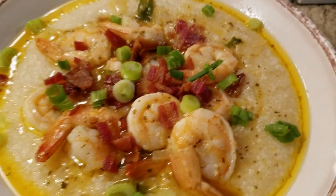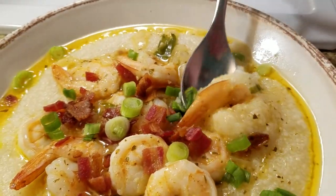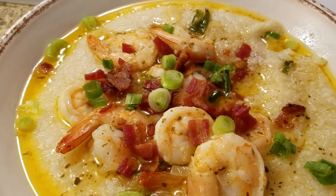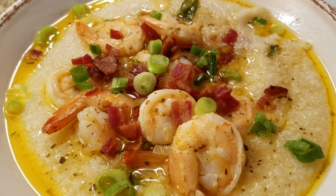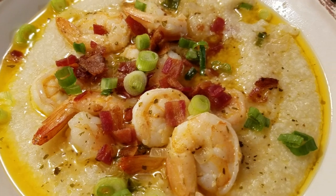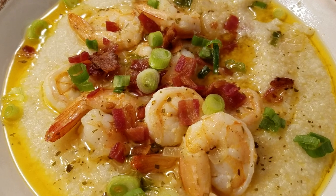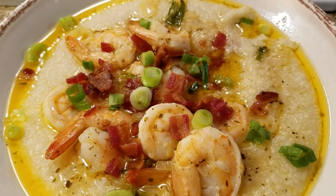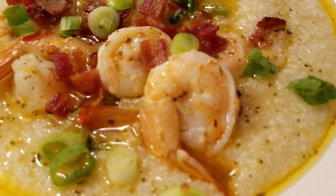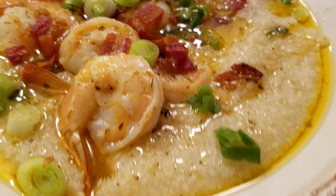Aaliyah's going to taste it for us. Come on Aaliyah — tell us what you think. Blow it because it's hot, honey. It looks good, it's hot though. How is it? This is very good. You like it? I was thinking about them grits, honey! Alright you all, give it a try. I want to thank you all so much for watching, and you have a wonderful blessed day.